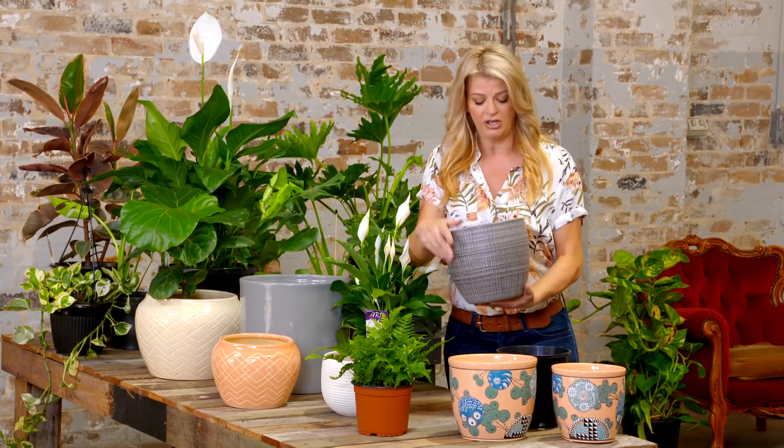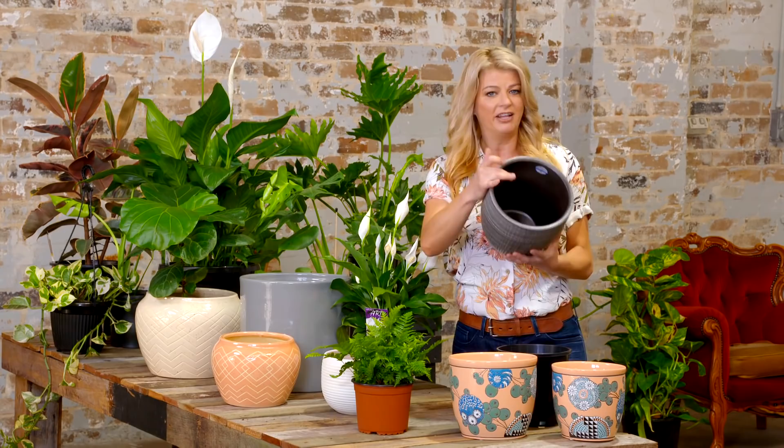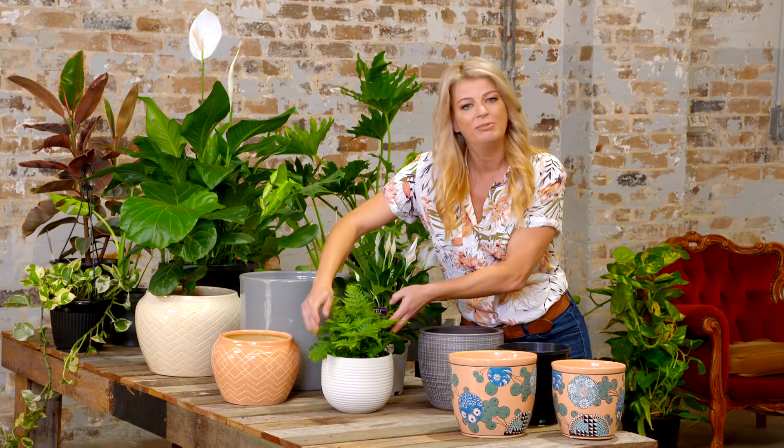What I mean by an indoor pot is a cover pot — if you have a look, there's no drainage hole at the bottom, which is great because it means the water won't spill out onto your surfaces. But it also means the pot fills with water, so you never plant directly into a cover pot.